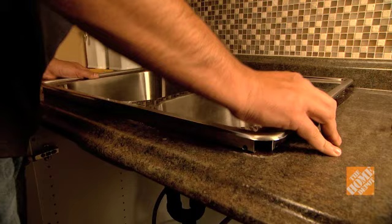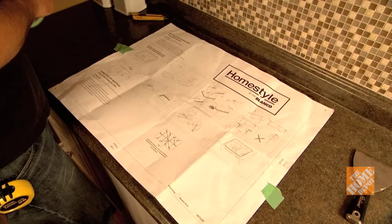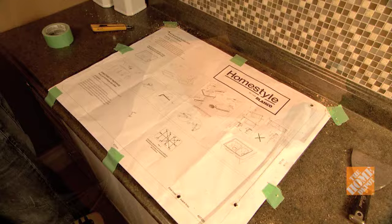Now you're ready to install the new sink. If your new sink is a slightly different shape to the old one, you may need to cut the countertop to make more space. Tape the sink template that comes with the packaging onto the countertop. If your sink doesn't come with a template, you may need to cut one to the shape of the sink with cardboard. Drill a pilot hole for the jigsaw and cut around the template outline.